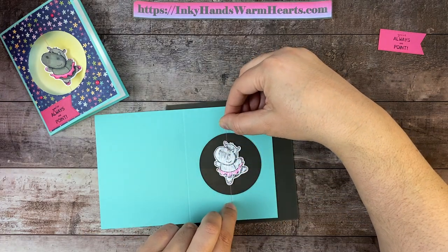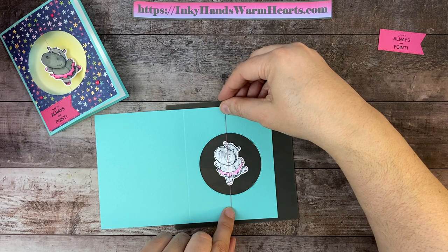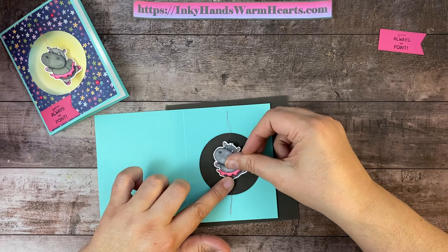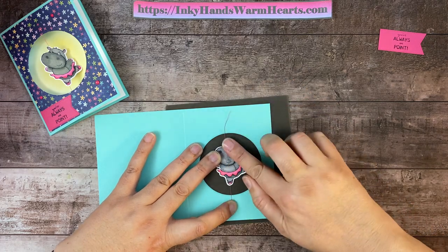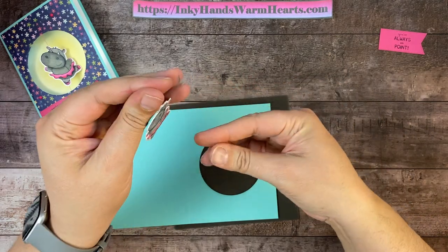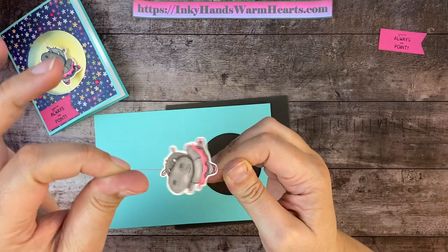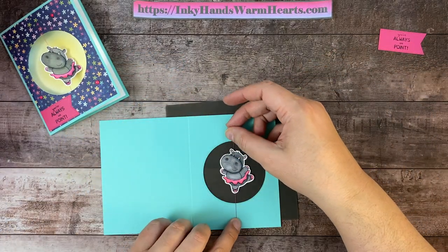I want to put the string where her toe is, because ballerinas pirouette on their toe. So we want it to fall like so — that looks pretty awesome. Now we're going to attach the right-facing one, the normal one, not the mirror. We're going to go ahead and put her down over the top of that string. You want to make sure that string is nice and straight and that you press this hippo down. There is our string, which is what's going to help our little hippo grip and spin.